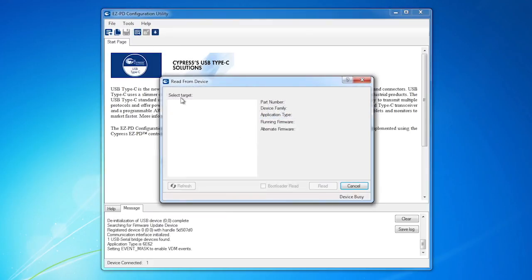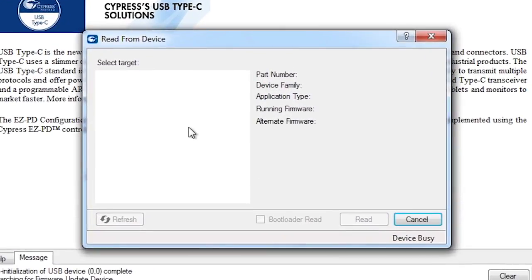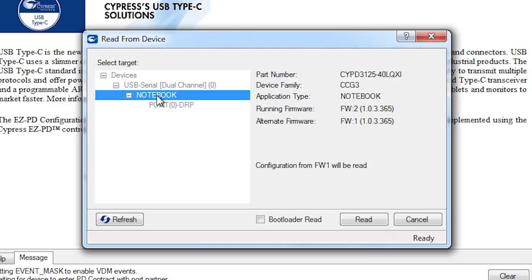The first thing I'll do in the utility is click the Read From Device icon. I'll select Notebook. When I do that, notice that on the right side of the window, it shows me that there are two versions of the firmware: the running firmware and the alternate firmware. This is because the CCG3 device contains two firmware images. This protects you from bad things happening by allowing the Type-C functionality to continue to operate while an alternate firmware is updated.